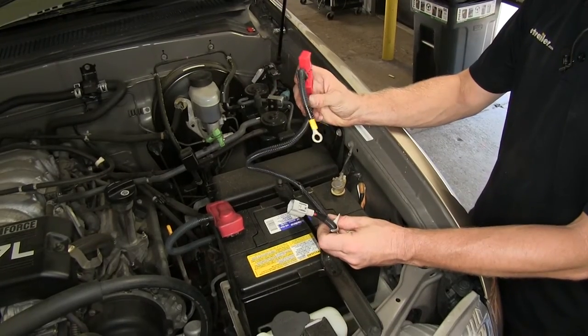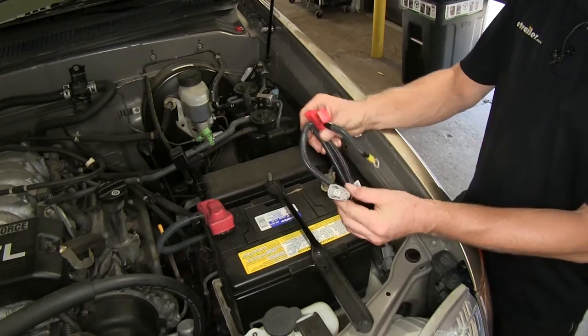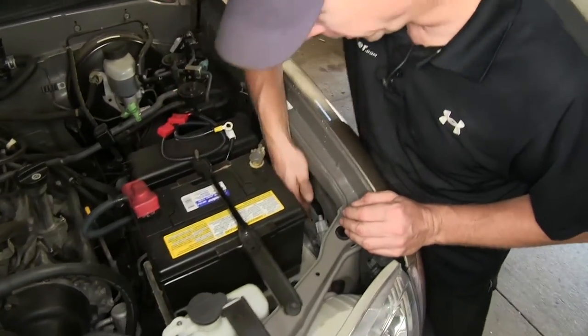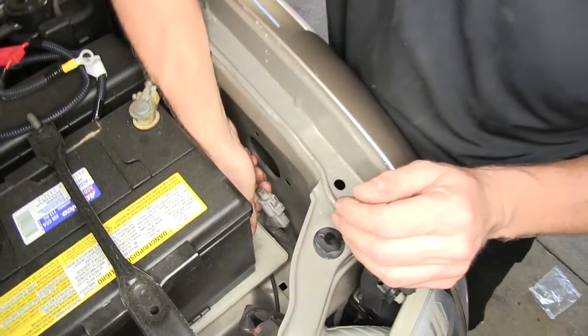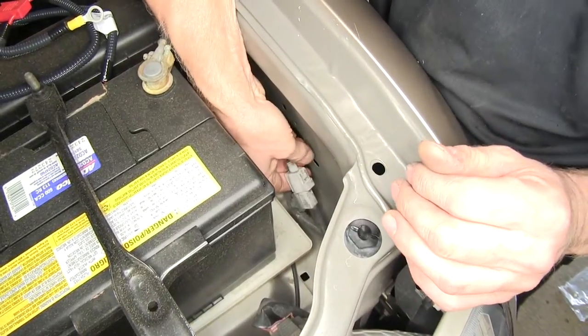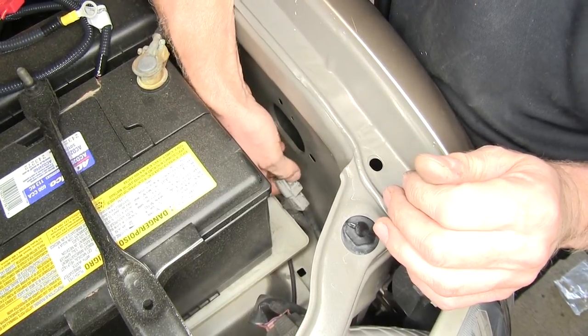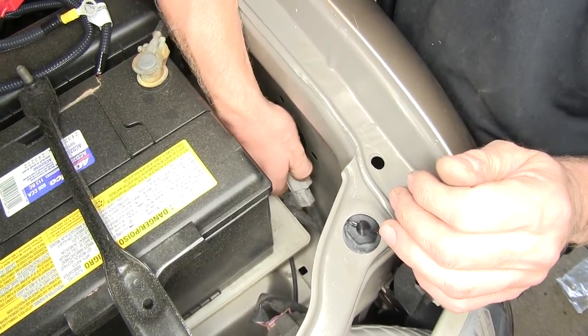Our first stop is underneath the hood. We need to look for a port where this wire harness will plug into. Typically it's located right here next to the battery. Sometimes you may have to move the battery around to get access to it, but in this case we've got enough room.